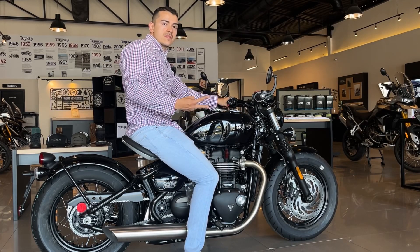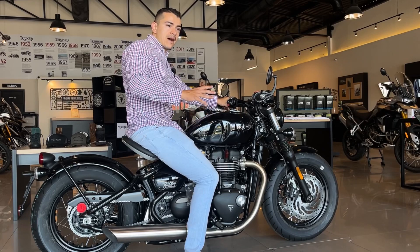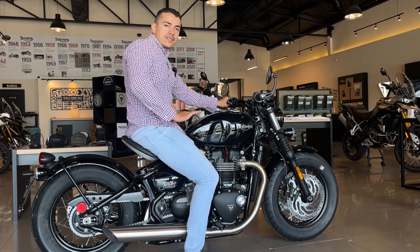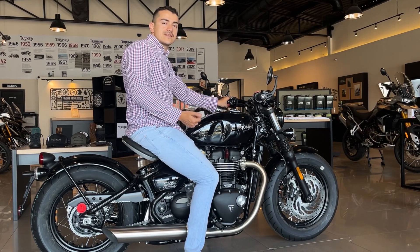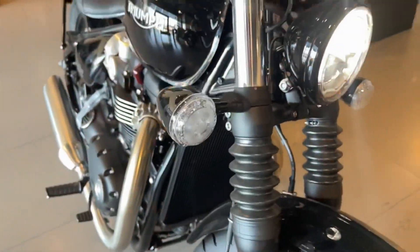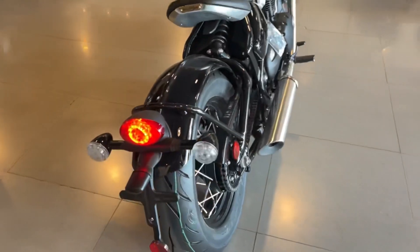La motocicleta tiene dos modos de manejo: el modo normal y el modo lluvia. Tiene control de tracción que aumenta o disminuye dependiendo del modo de manejo, e incluso se puede desconectar completamente si quieres que la motocicleta te entregue toda la potencia en cualquier momento. Obviamente también tienes frenos ABS. La iluminación de la moto es completamente LED y tiene una luz diurna muy padre. Las direccionales también son LED, aunque muchas veces les ponen unas de bala un poquito más pequeñas para un estilo más clásico, igualmente en la parte de atrás.